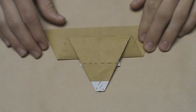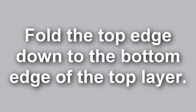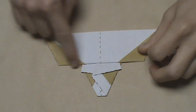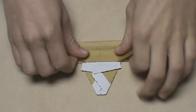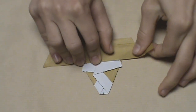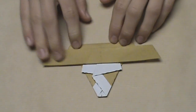Once it looks like this, turn the model over. Once the model is turned over, we're just going to fold this top edge down to this edge here. Take this, pull it down, make sure that it aligns nicely with that edge, and then make your crease — go all the way across. When you're done, it should look something like this.